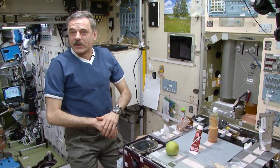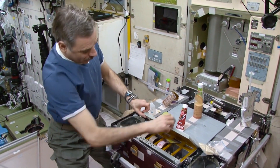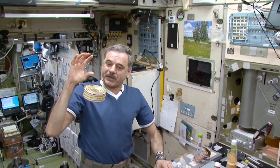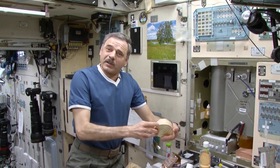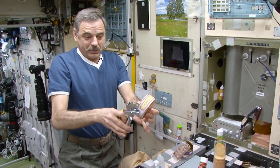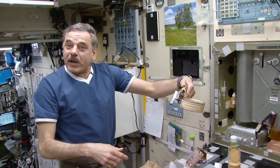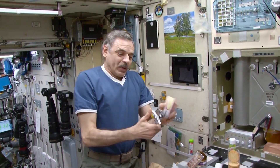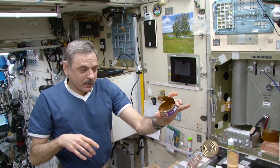Well, dear friends, let's get down to our space meal. My lunch is hot now. So I'm taking the can out — beef with vegetables. It's really hot. Mutton with vegetables, yes — did I say beef? I misspoke. And then I do this. I already opened one can, so I won't open this one. But this is a regular can opener provided to us by RKK Energia — it has the corresponding logo. Here's my eggplant caviar that I've already opened.